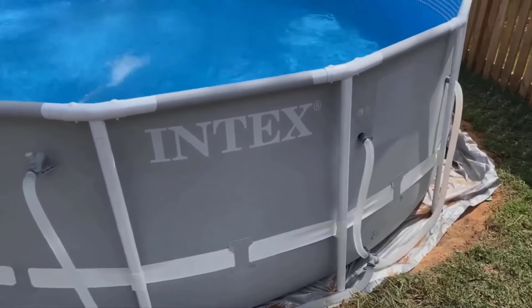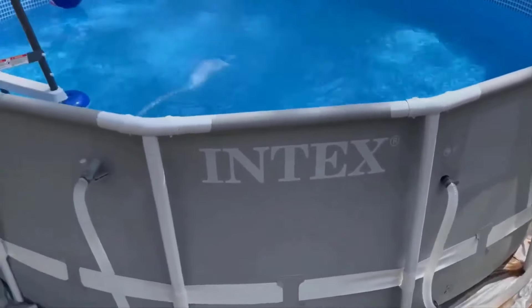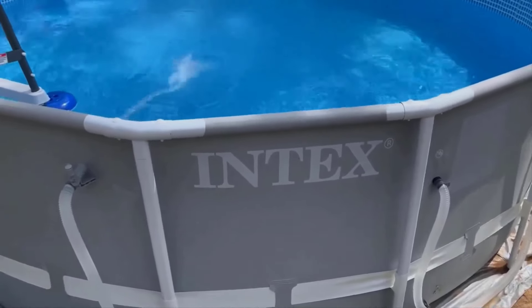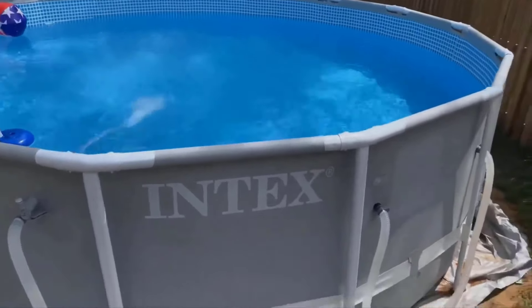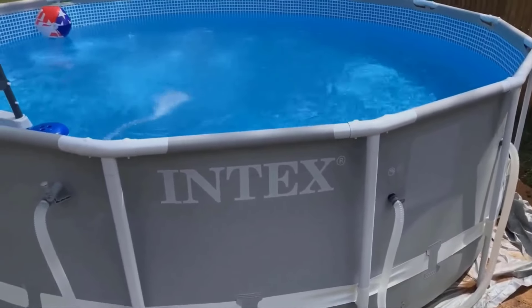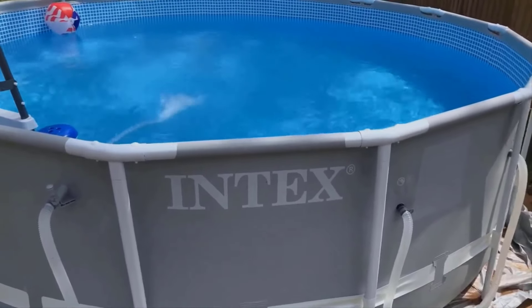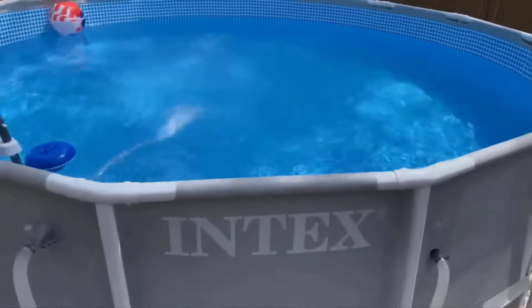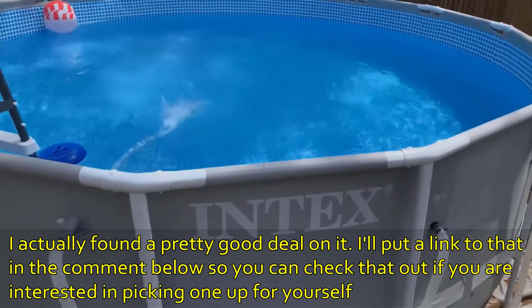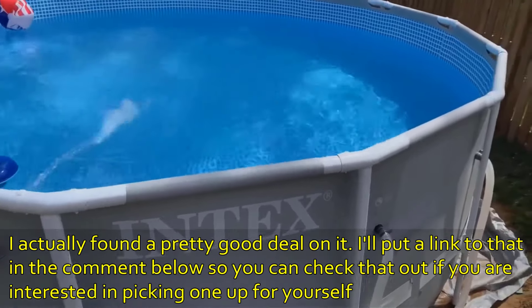It looks like it's gonna be fun. It's July 7th now, so we should get at least a good three months of enjoying the pool — hopefully daily, or every other day. Good luck if you ever decide to do this. If you have any questions, post them in the comment section below. If you like the video, give it a thumbs up, and if you haven't subscribed, please do.